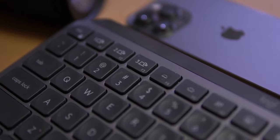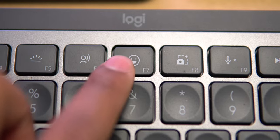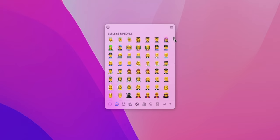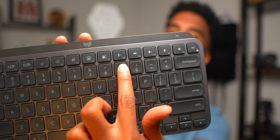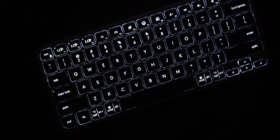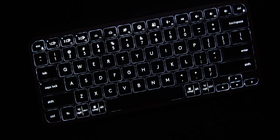As for the function keys, there are a few standouts. We get a dedicated emoji key that instantly pops up an emoji window to choose from and send emojis within seconds. There is also an instant mic mute button, which is actually pretty clever. Given the days we're in with lots of video calling and working from home, it's very useful to instantly mute your mic depending on the kind of home you live in.